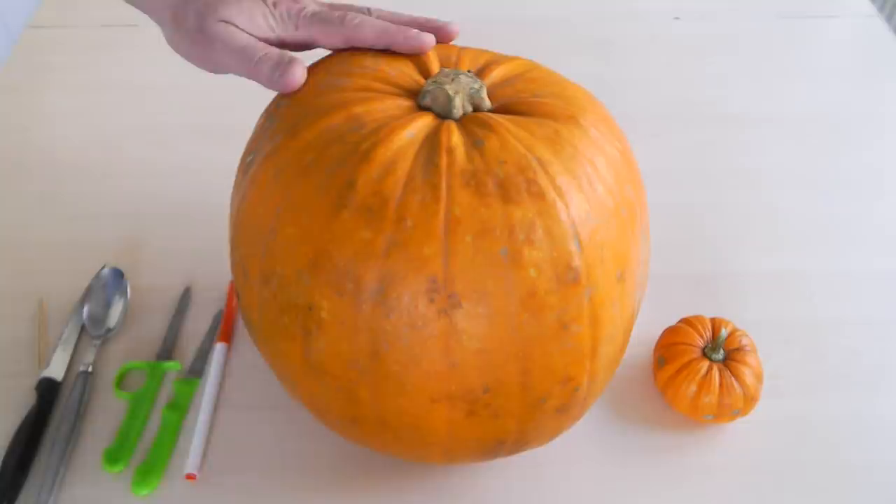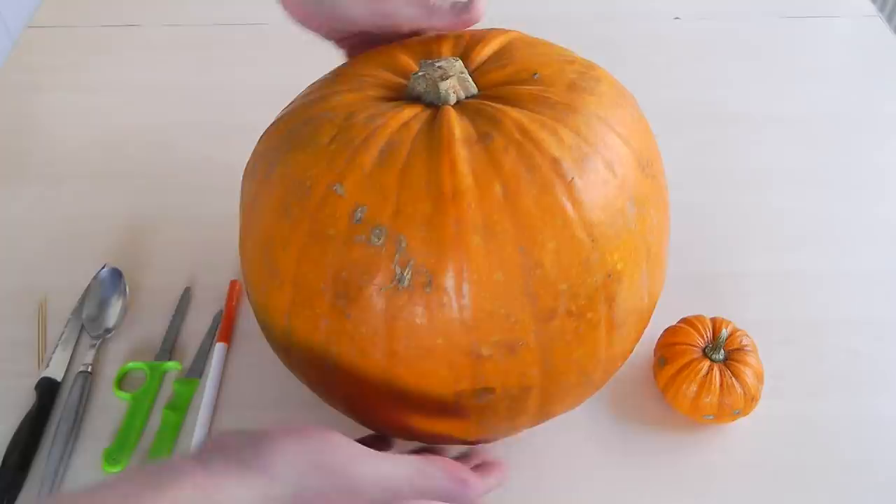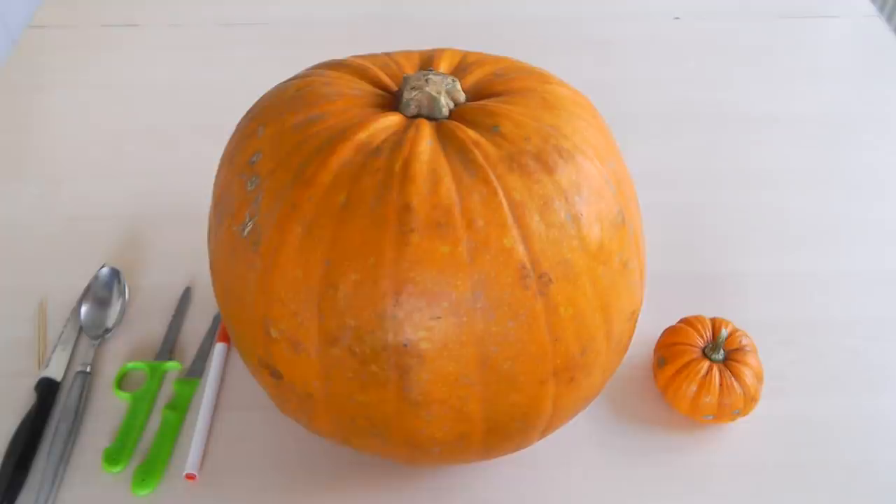To get cracking on this pumpkin - I've got a good sized, fairly large one. With your pumpkin, have a look at it because some of the imperfections can actually be incorporated into the face you're going to carve out. So go and get yourself a good sized pumpkin and we're ready to go.